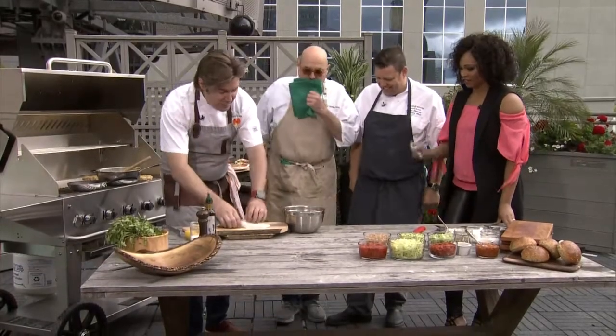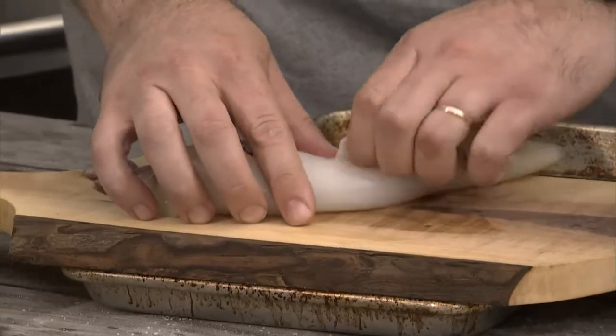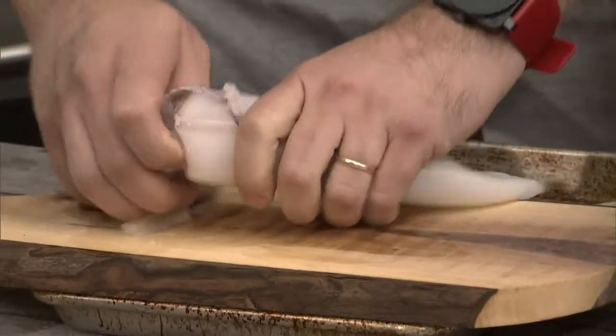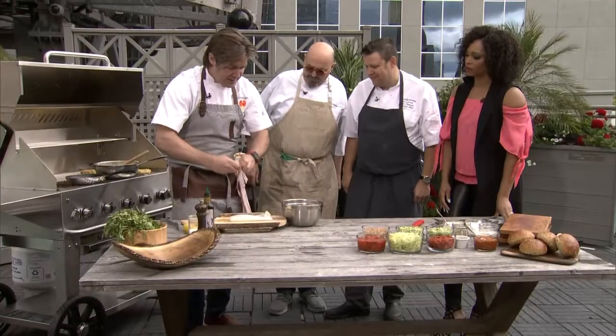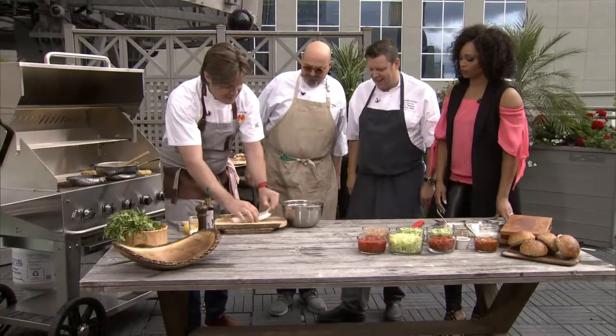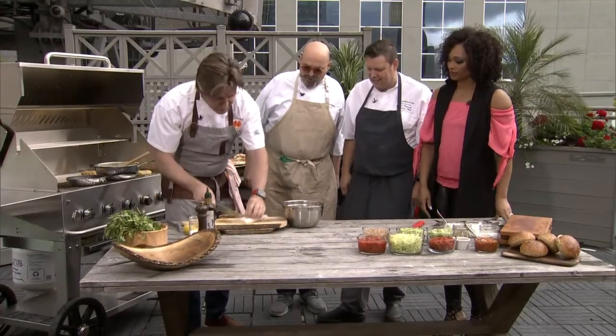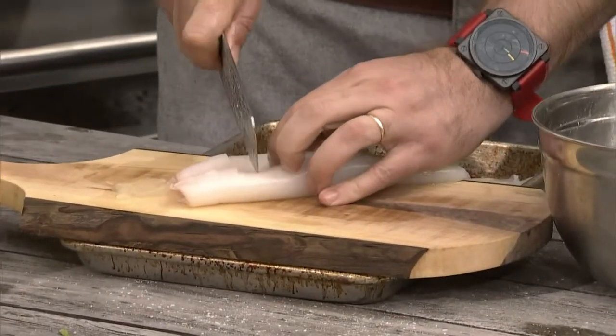I've got some Tylenol Vigo squid here, and this is like the best of the best. Really simple to prepare. Basically, we take the wings off, we take the stuff from inside out. This might be the best thing in the entire world — the tentacles. You throw that in there. And then all we're going to do is just nick it, take it down about 80% of the way.